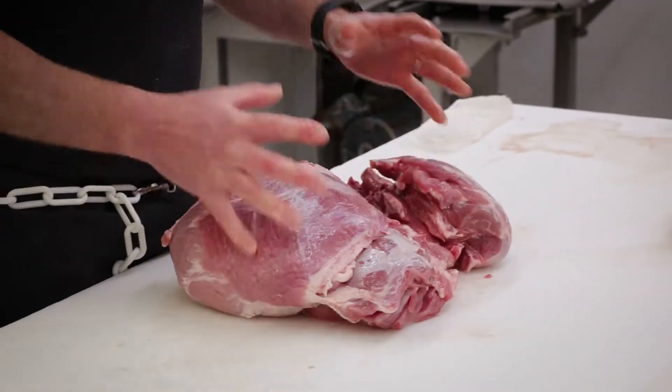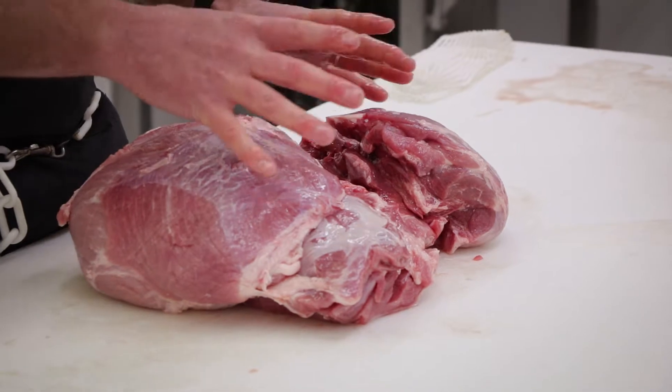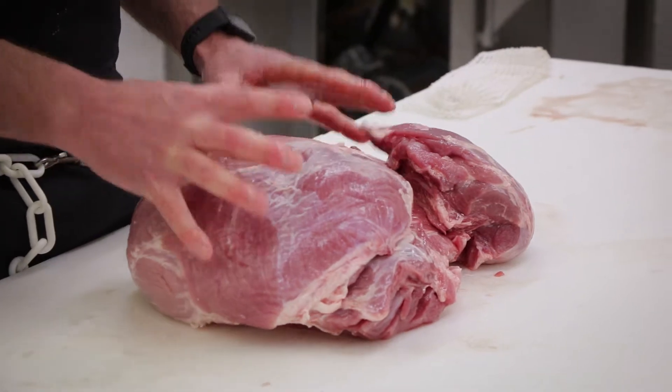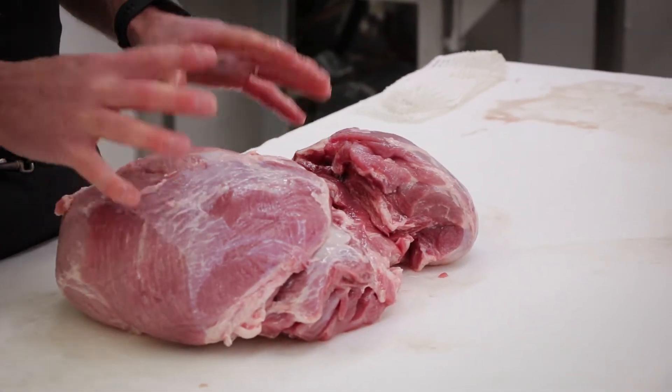We also have a boneless version of this — it's the same pork leg, but we've extracted all the skin, majority of all the fat, all the bones, and all the connective tissues. This is what we also use to make our deli meats here at The Butcher Shop — all dry-cured, hickory smoked. We do all this in-house right here at The Butcher Shop for you guys.